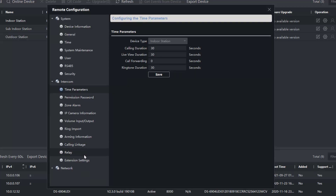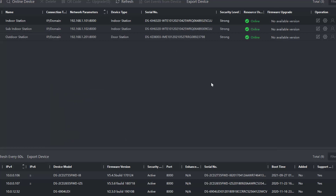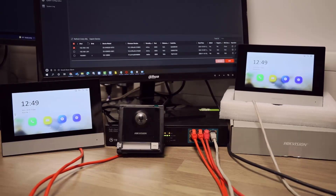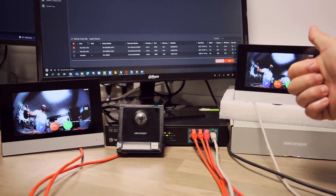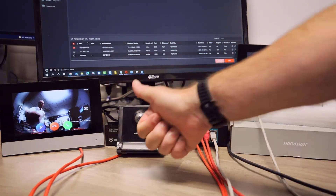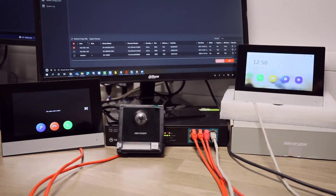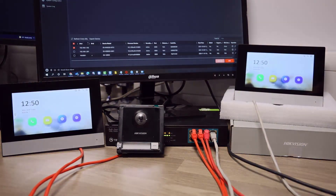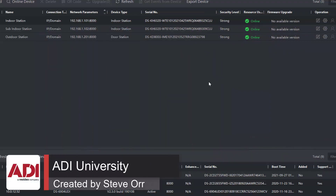Click Save. If we go back and check the main indoor station and come back into Extension Settings, it says 'Registered'. There should be no reason why this doesn't work — let's test it. Right, here we go — success! It's calling both stations. Excellent news, all done!